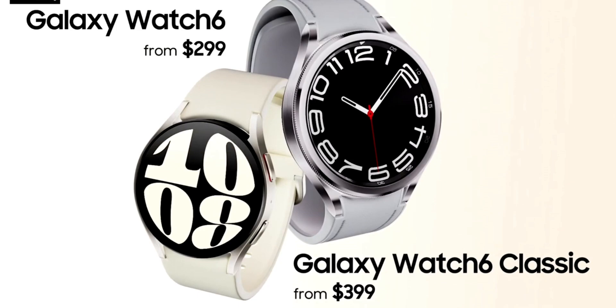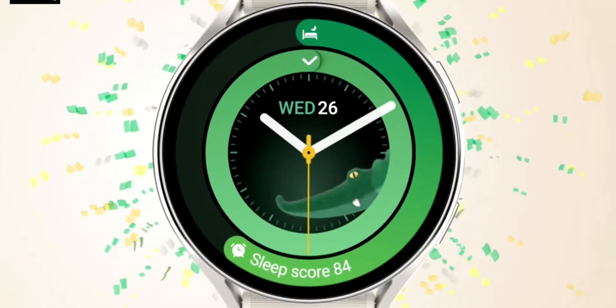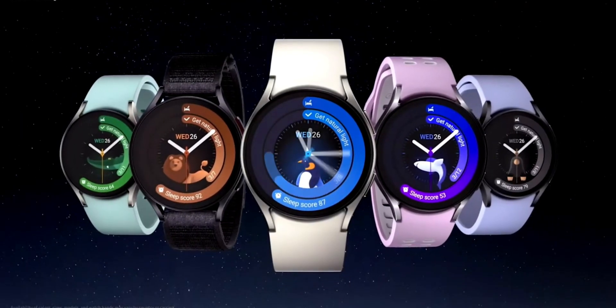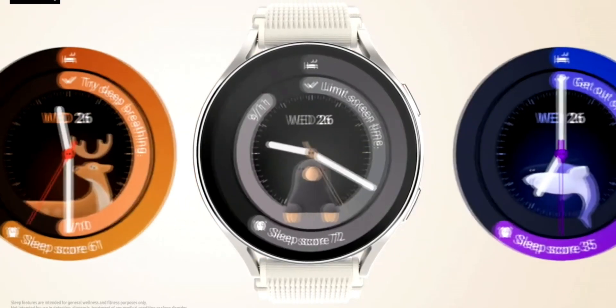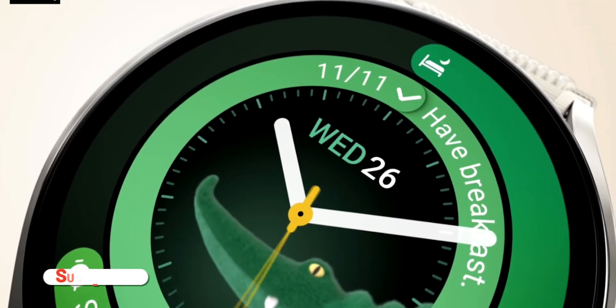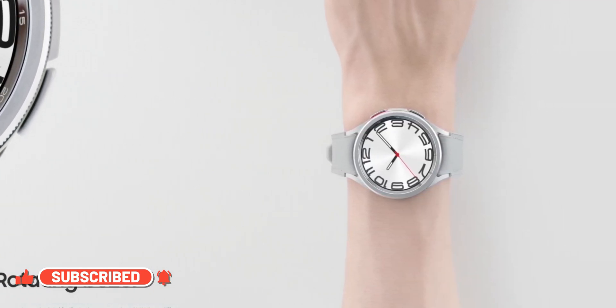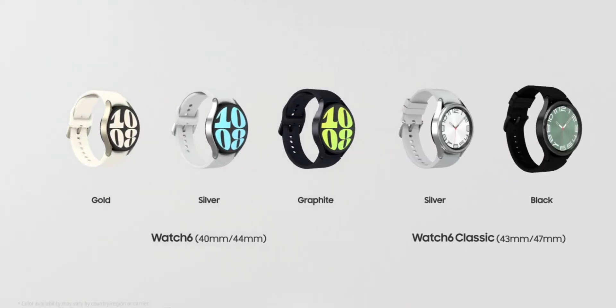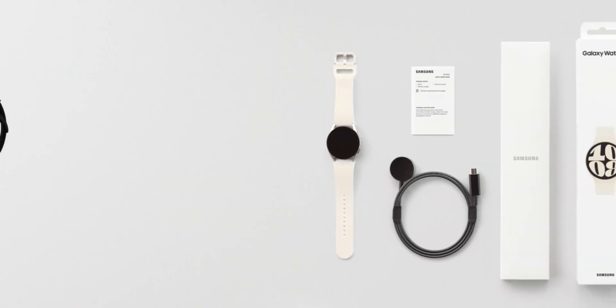There is a $100 difference between the Watch 6 Classic and the Watch 6 regular, and the important thing to understand is that the delta between these watches in terms of features is less than the delta in terms of price. So as long as you're fine with the design of the Watch 6 regular, I'd suggest going with it — it saves you money and yet offers everything the Watch 6 Classic offers. But if you want that premium look and feel with stainless steel material and the classic rotating bezel, then the Watch 6 Classic is the choice. Note that the rotating bezel is thinner this time, so the watch won't be as chunky, but the screen is one millimeter bigger.